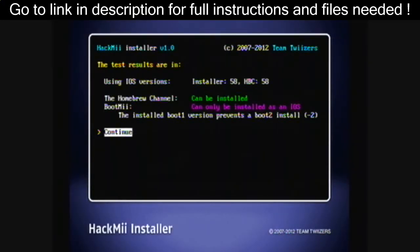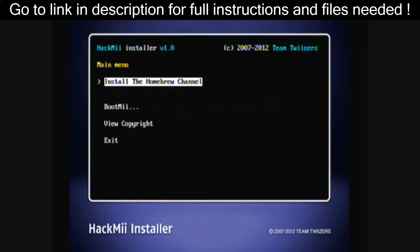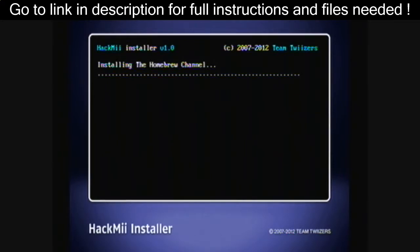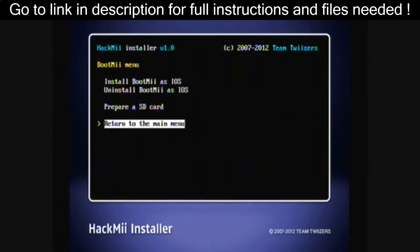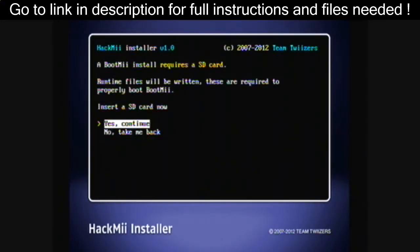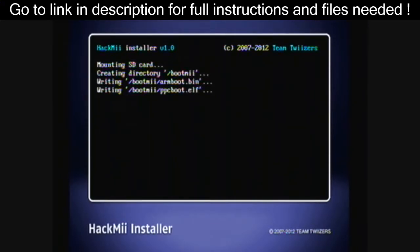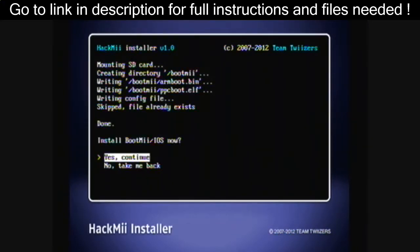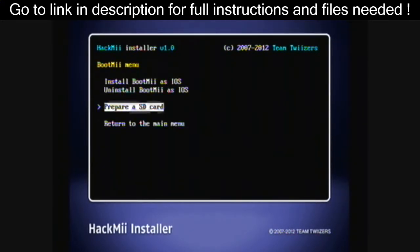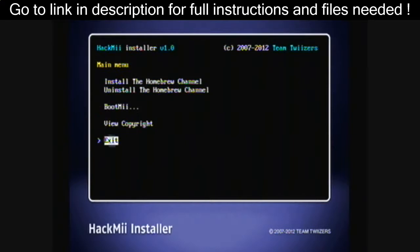Press 1 to continue, then continue, and install the Homebrew Channel — yes, continue. Continue again, then go to BootMii and install BootMii as IOS. If you can install BootMii as Boot2, then you can do so. Yes, continue, and continue. When it's done, you can return to the main menu and exit.